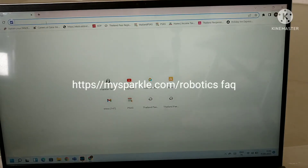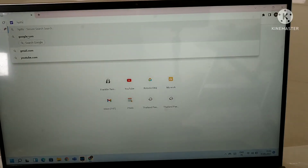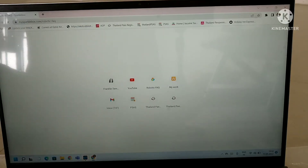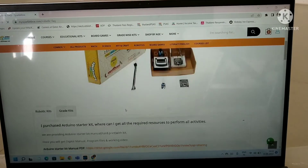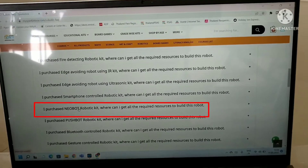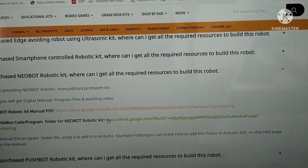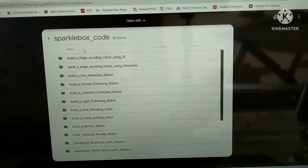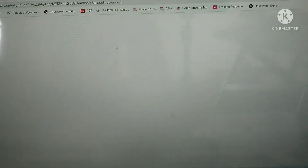To do the coding, first open your browser and type https://mysparkle.com/robotics. After that, an interface will open. Go to the Sparkle Robotics page, scroll down, and click on the new robotic kit. Click on the download option for the code, then wait a few seconds — it will open automatically.